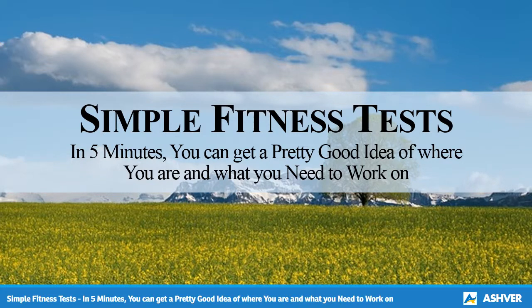Hello and welcome to Ashford.com. You are watching an interesting video on simple fitness tests. In 5 minutes, you can get a pretty good idea of where you are and what you need to work on.